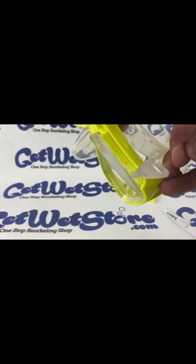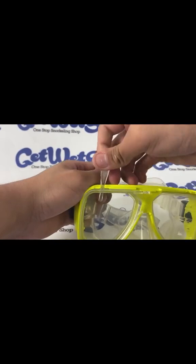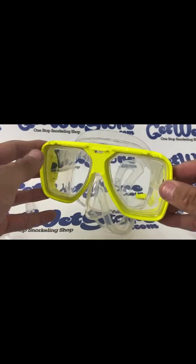You'll notice that it fits through, and once you get it like that, you can just pull off the actual retainer itself with your fingers. Then your lenses are completely free and you can go ahead and push them out.